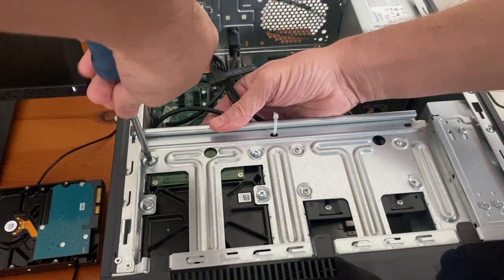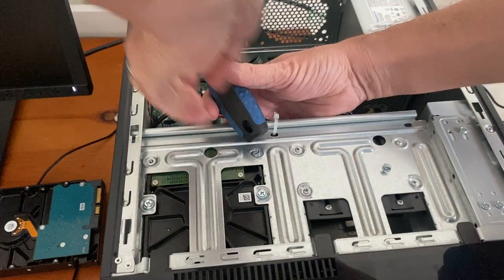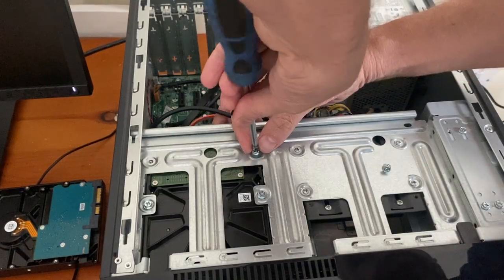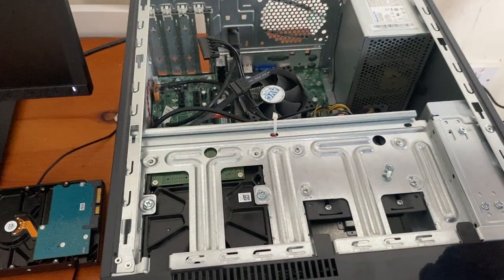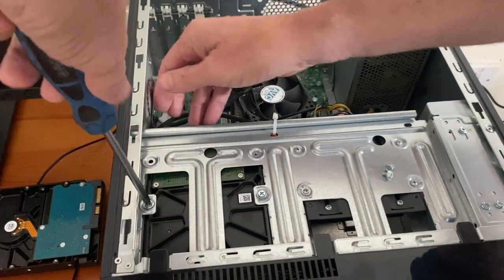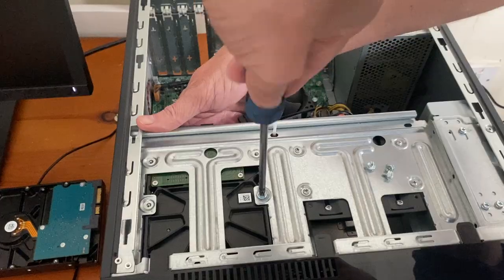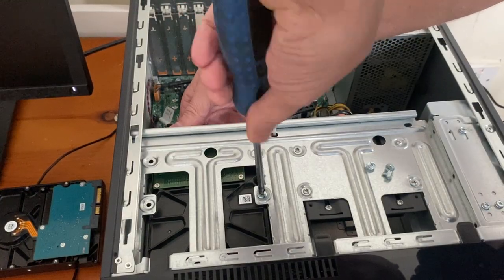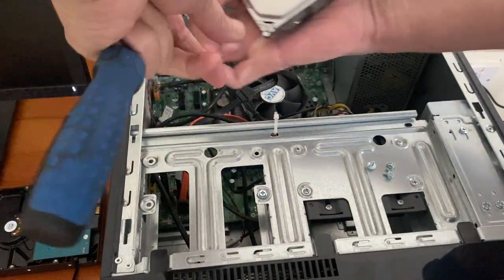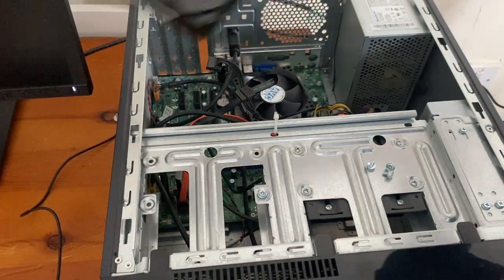It's just held in with four screws. Getting them screws back in is going to be the hardest part. Okay, so that's the old one out. I'll try and get the new one in.